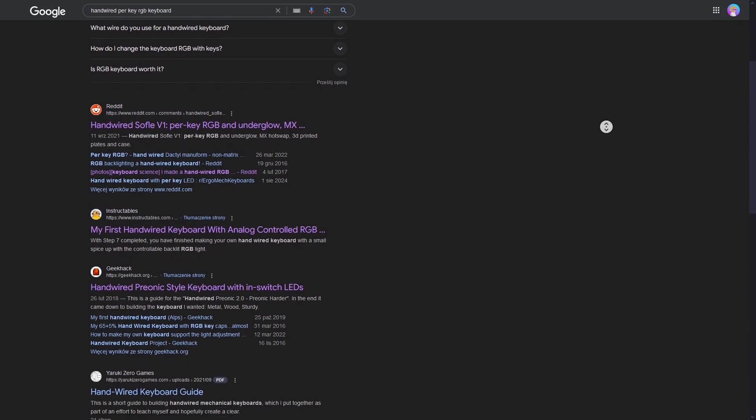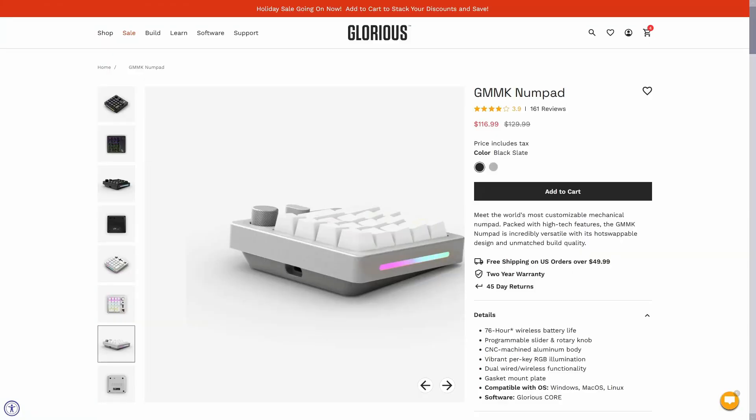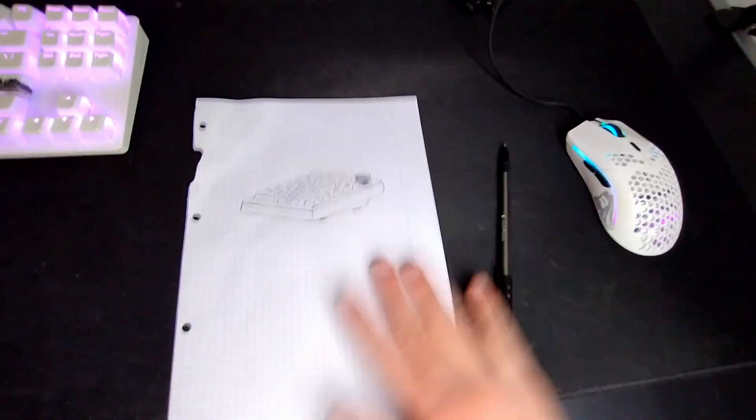I also want the numpad to be hand-wired, which somewhat conflicts with the next feature: per-key RGB. When researching, I haven't really found a lot of hand-wired keyboards on the internet that have per-key RGB because it simply seems way too hard to do — or maybe people are too lazy. We're gonna figure it out. As the brains of the numpad, I will use a Raspberry Pi Pico, which is a great microcontroller for such purposes. For the bottom case, I decided to take some inspiration from the GMMK numpad. I also need to optimize the parts for 3D printing and make the sides a bit more angled for some originality. One concern is that it might tip when pressing on the sides or the volume knob, but if it doesn't work we can reprint it.